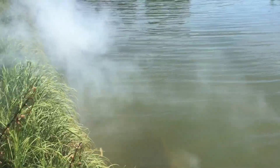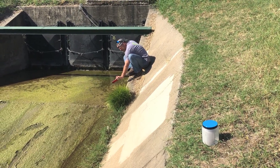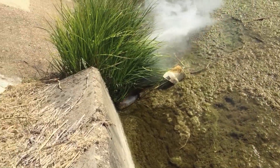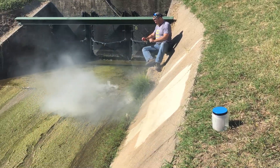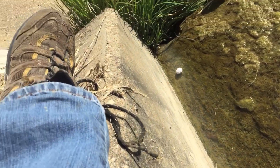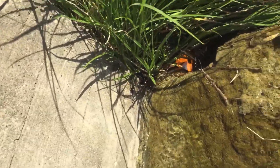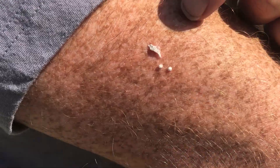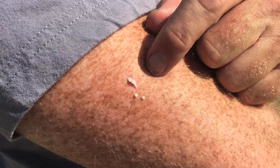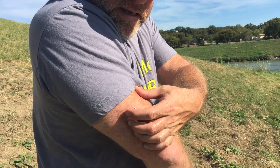Oh man. Some from the explosion landed on my arm and it burns. God, it's stuck there.